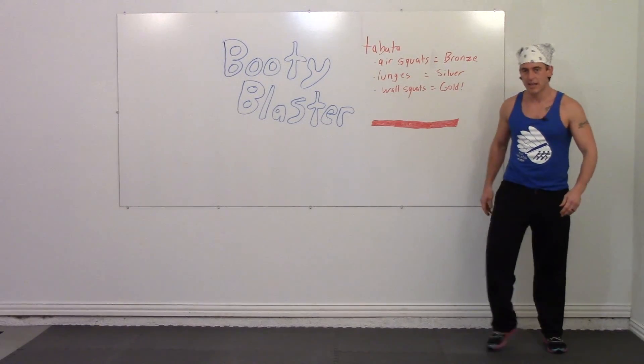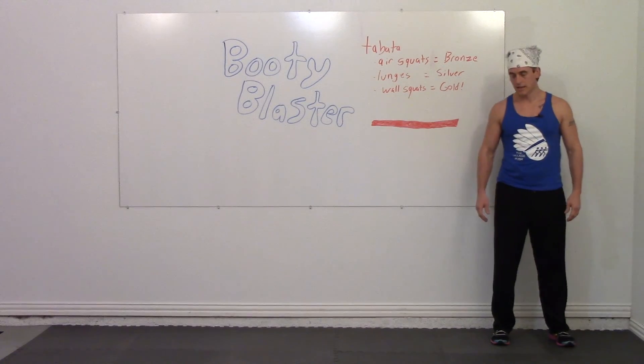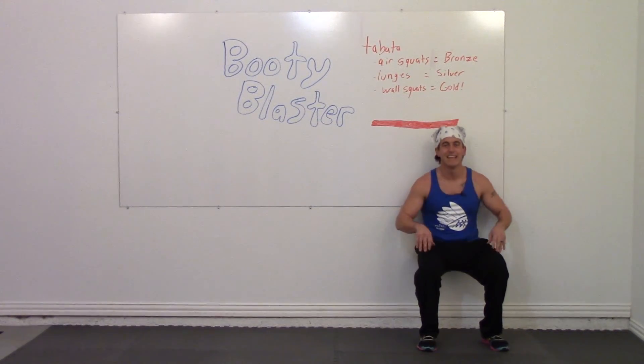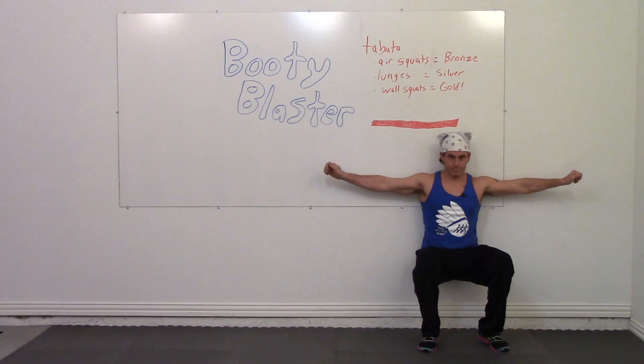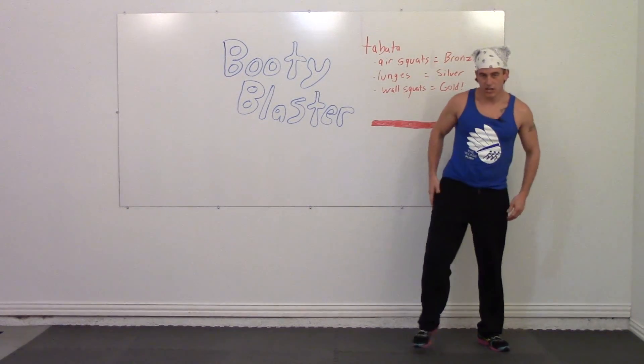Get up real quick, shake your legs out — we're going back to open legs. In three, two, one, go. Stay below the red line. Put your arms out beside you, back up against the wall. Fly like a bird. Get up, shake your legs out.